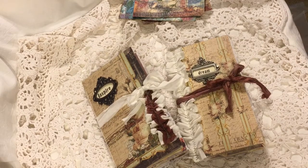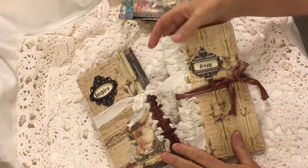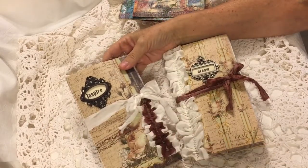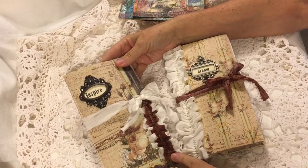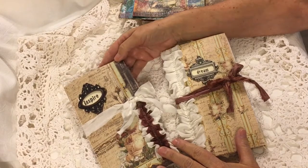Hi everyone, it's Gail. I'm here today to share these two traveler's notebooks that I've made. I actually made four. Two of them were a requested order and so I made two more that I could put in my Etsy shop as well.